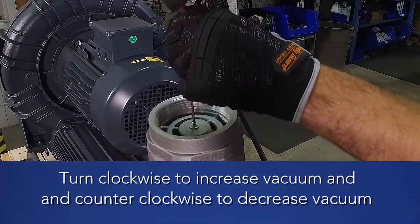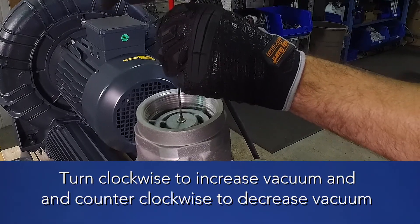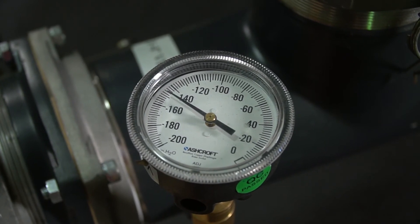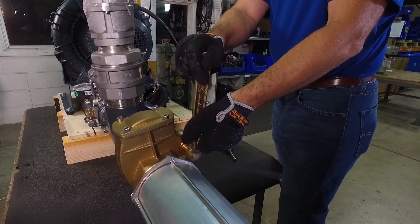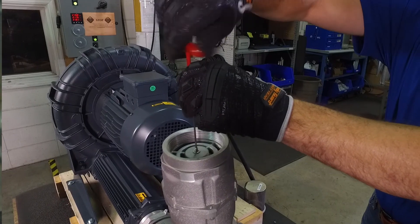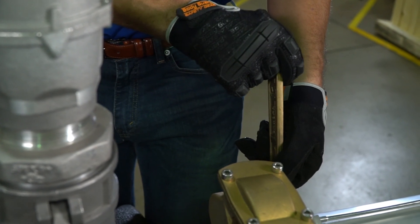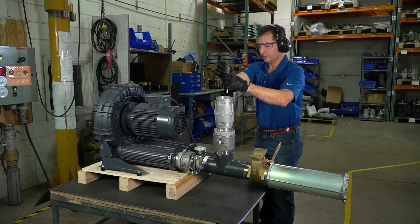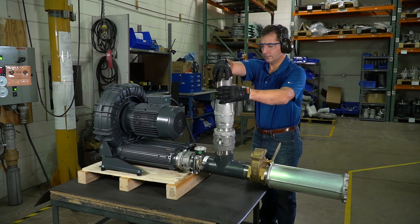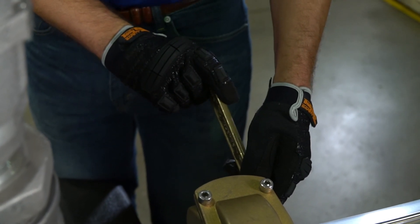Begin to tighten the safety valve until the desired setpoint is reached. In this case, the target setpoint is 150 inches of water. Note that the air can be at a high velocity, so a firm grip is required. In some cases, it is easier to open the throttling valve, tighten the spring, and then close the valve and check the setting. Once the setting is reached, tighten the nut on the threaded post to lock the setting in place. Install the filter or screen. Open and close the valve to confirm the setting is correct.